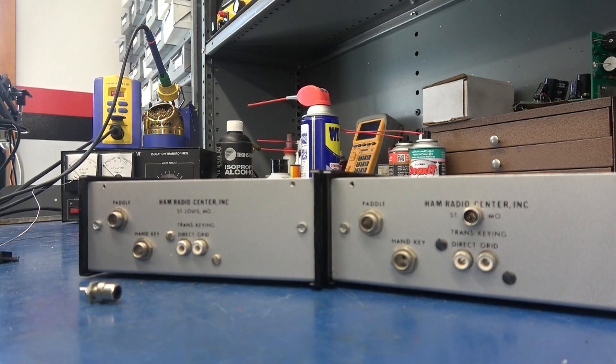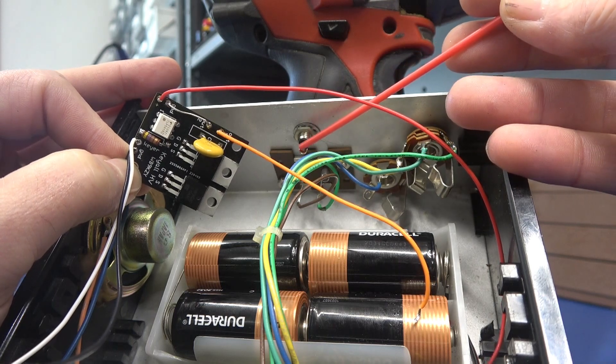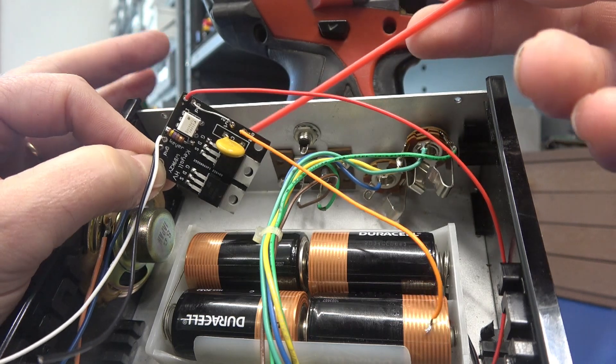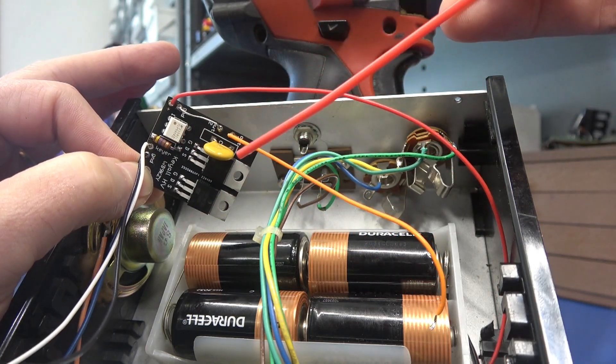We'll get the module mounted and wired up. I've installed the RCA jack on the rear panel of the HAM keyer box. Next, we need to get this module mounted. I'm just going to use Velcro and stick it to the back panel. Then we only have four wires to connect.